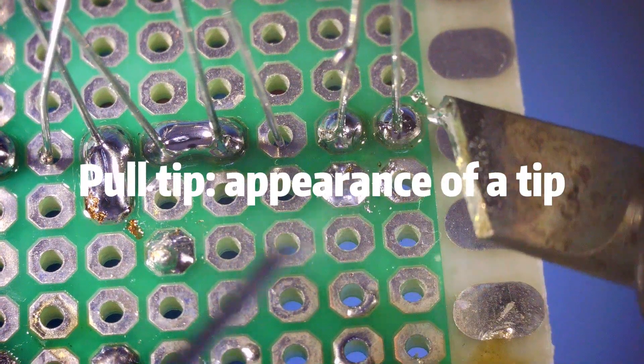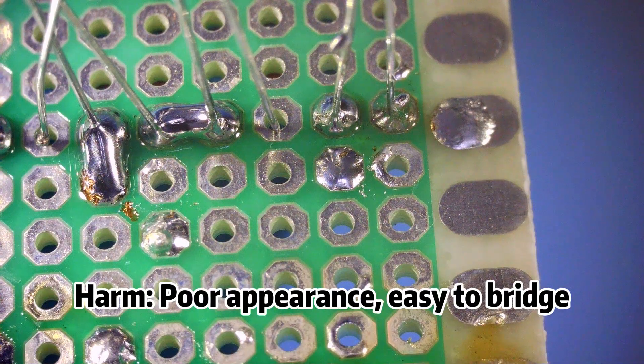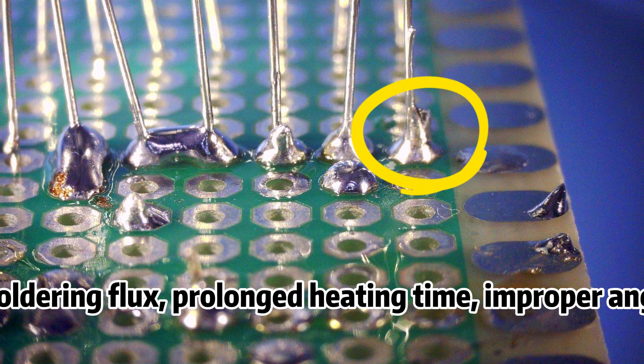Problem 4: Pull tip — appearance of a tip shape. This results in poor appearance and is easy to bridge. Reasons include: insufficient soldering flux, prolonged heating time, or improper angle of iron withdrawal.